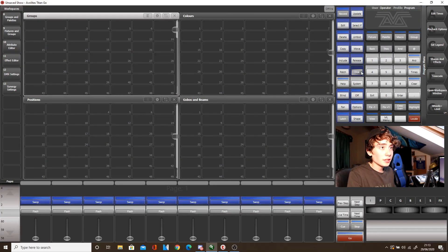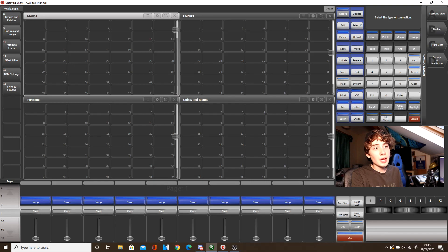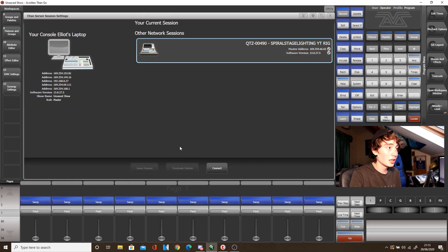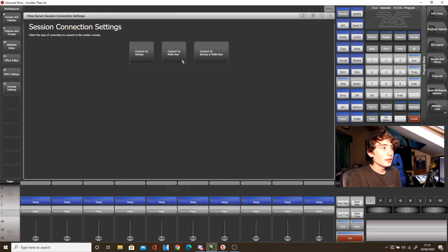So what we need to do is click Disk, select Next or Previous until you find Titan Net Sessions, which will be in Softkey B. Then you've got the same softkeys open again: Sessions View, Backup, Multi-User. You can select Multi-User or Backup from here, but when you click Sessions View, this basically shows you what consoles are on the same network. If we click the Quartz again, click Connect, and then this time select Connect as Multi-User. The Titan 1 is now retrieving all the show file information from the Quartz.